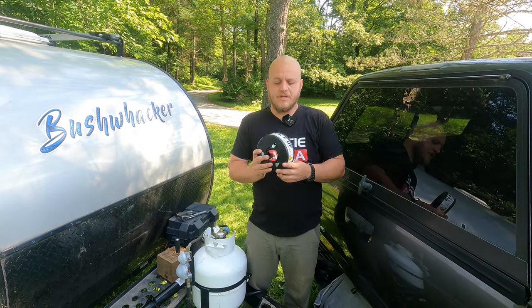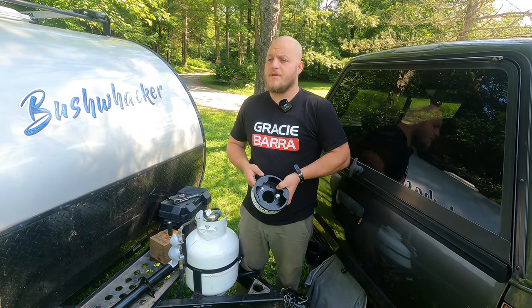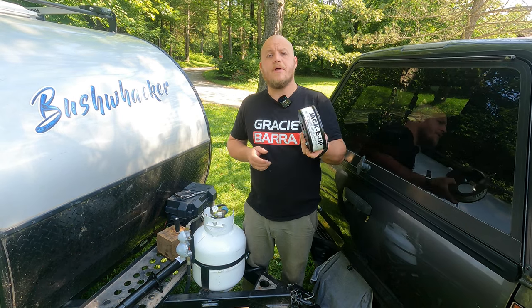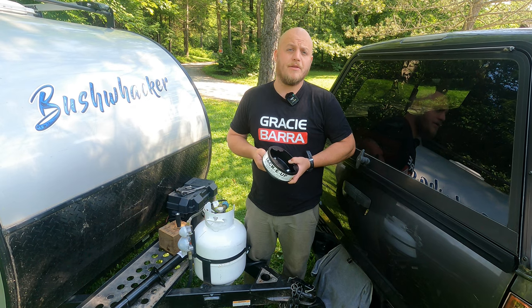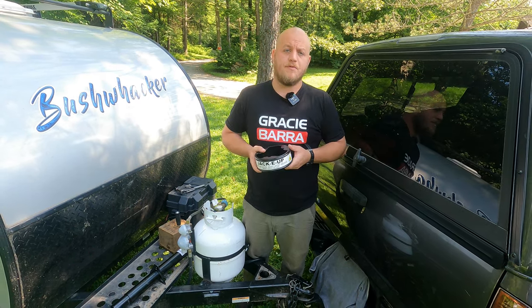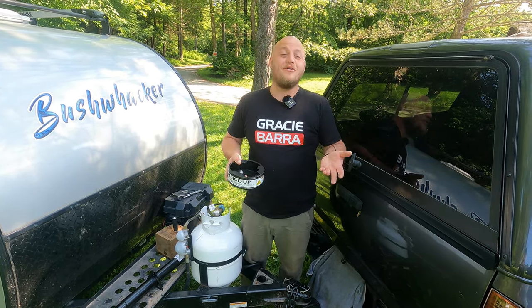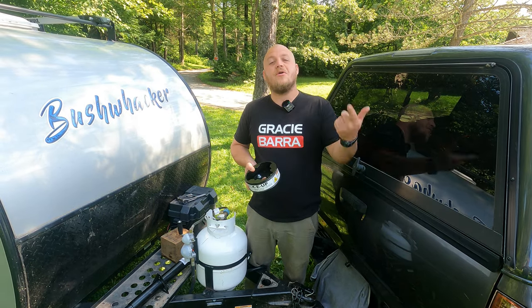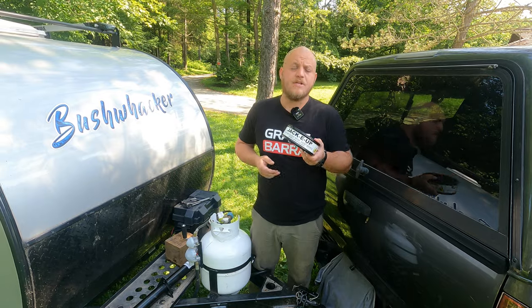The product I'm going to use is called a Jacky Up. I'm not sponsored by this company or anyone, but my buddy Mike P. used one on the Bushwhacker forum and had a lot of success. I usually like to beat things to death before reviewing them on the channel, so I'll show you how to install it — but I've never used it before. It looks like a really solid piece of metal. I'll circle back in a couple months to let you know if it held up. For today, let's install it.